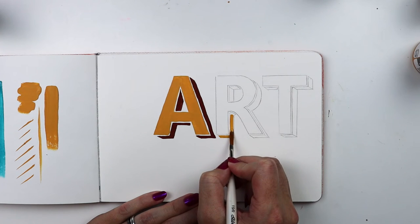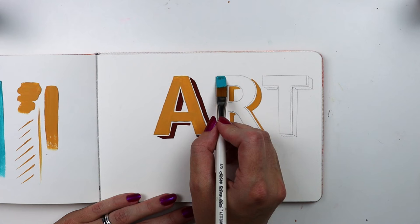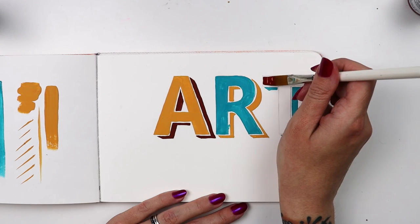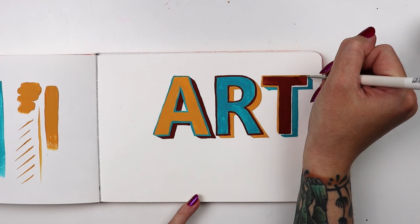This set offers a nice variety in sizes giving you plenty of options for your work. Whether it's block letters, script, drop shadows, or line work, these brushes will fit all of your creative needs. So go ahead and make your statement with the Ultra Mini lettering set.